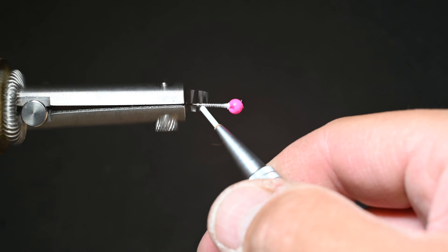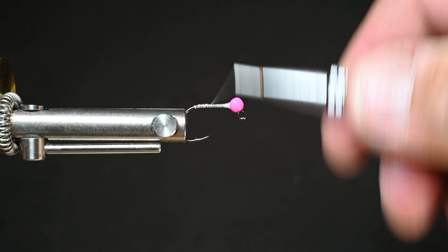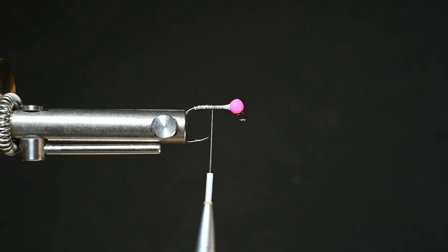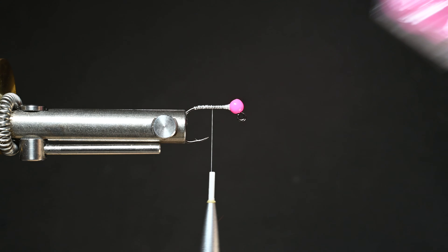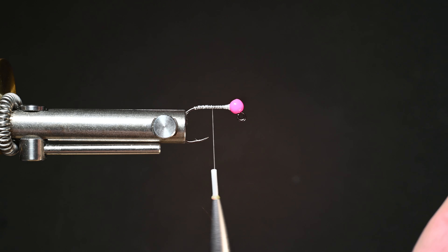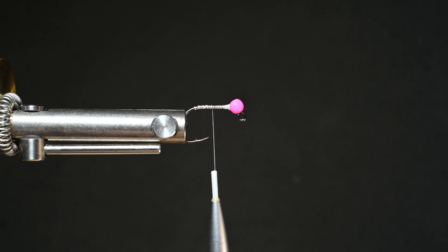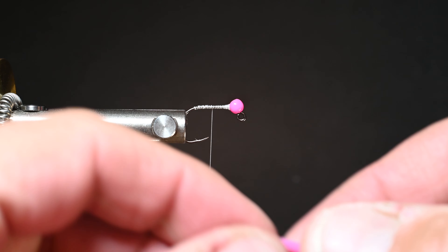This is basically his pattern and I'm only modifying it with one material, and we're also using an Ahrex hook — the FW550 size 6. It's barbed. I've tested this and it holds up well. We also have a Semperfli wax thread in 8-aught. I recommend 8-aught or 6-aught, something heavy because we're going to be tying in some squirmy wormy material, and the thicker the thread the easier it is to not pinch it off.